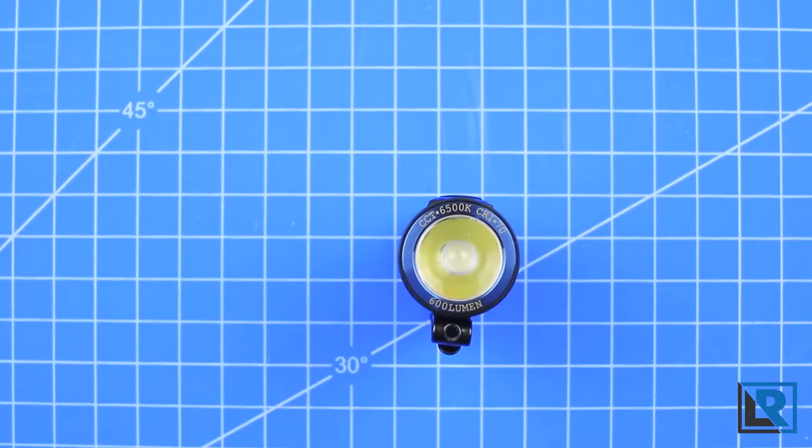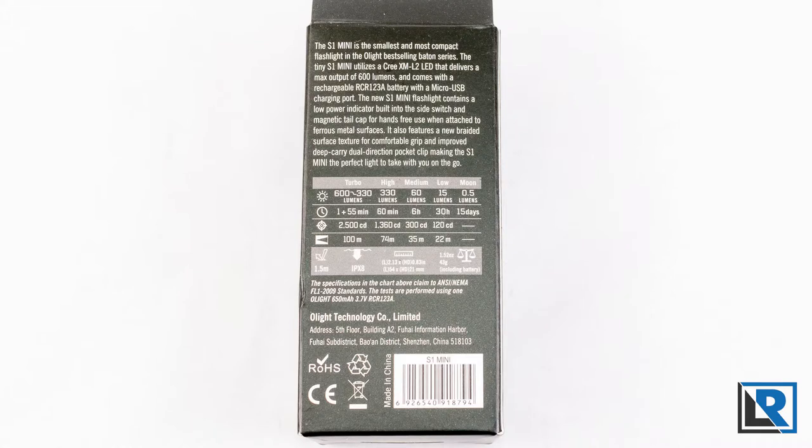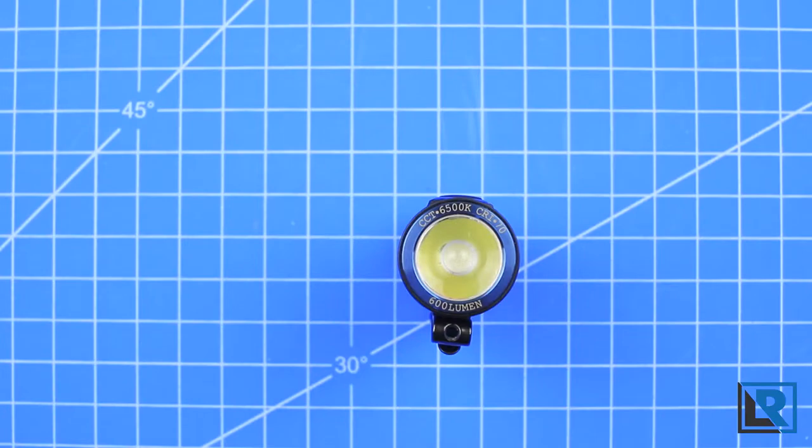This light uses a Cree XM-L2 LED and is in cool white. Turbo lasts for one minute at 600 lumens, then bumps down to high at 330 lumens for about 55 minutes. Medium is 60 lumens for six hours and low is 15 lumens for 30 hours. Moonlight mode is rated at 0.5 lumens for 15 days.